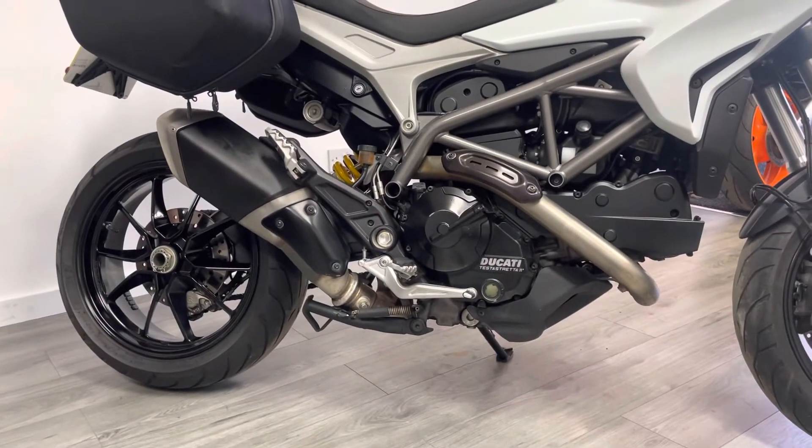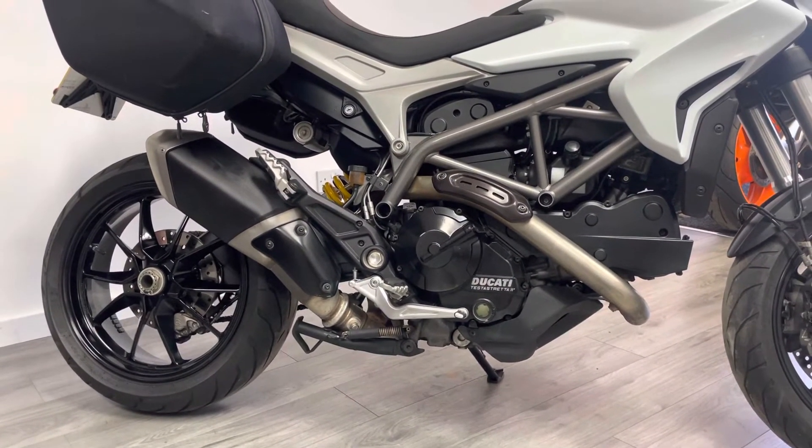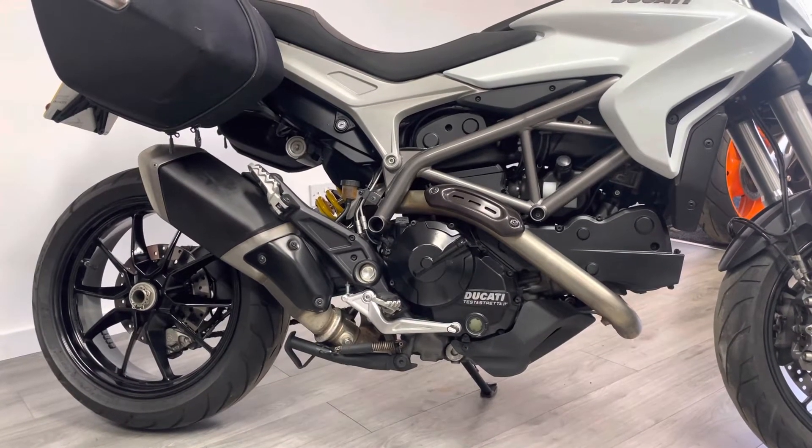It's got the standard exhaust system and it does have a centre stand as well — again, all very much primed to be based around touring.